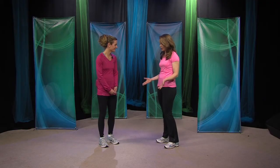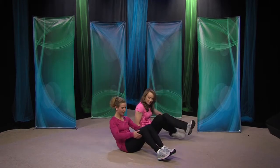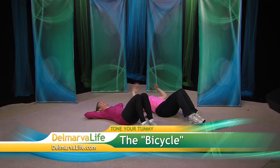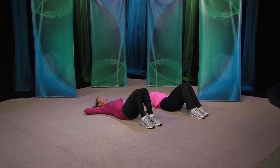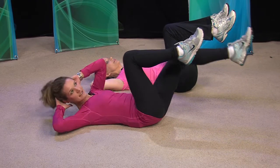You're going to show us some exercises we can do at home, starting with the bicycle. So you want to lay down, and you always want to make sure you do proper form and breathing technique. Put your hands behind your head, relax your head and neck into your hands. You're going to bring your legs up off the floor, and what we're going to do is reach our shoulder to our opposite knee as the knee comes in.